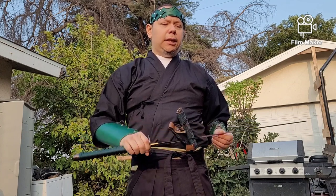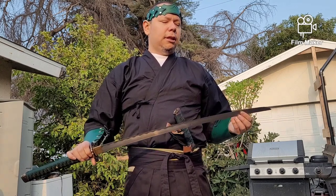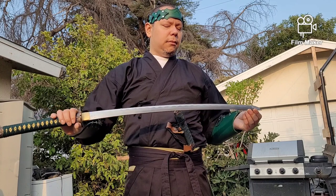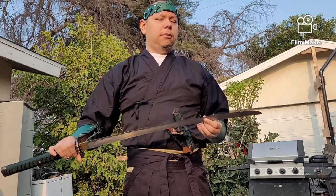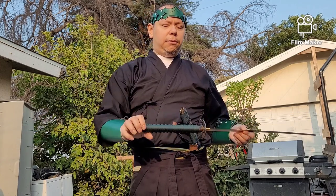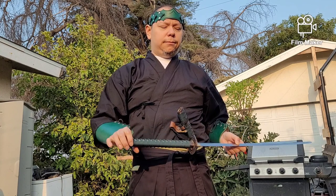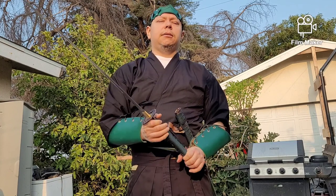It feels really light. It's well balanced. I like it. It has a long kissaki — I believe it's the o-kissaki. If I'm wrong, correct me in the comments below. It's a pretty nice sword, it's really balanced and really light.